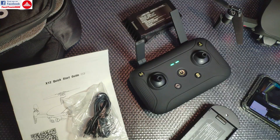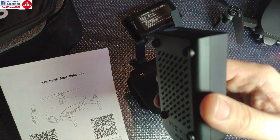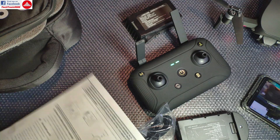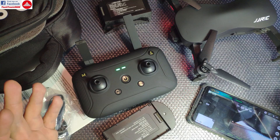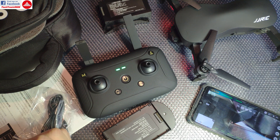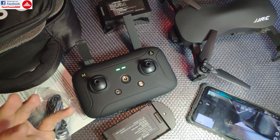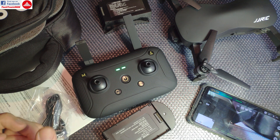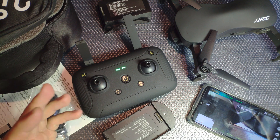I forgot to mention — in the box you also get a micro USB cable for charging the controller and connecting it to a USB charger, plus a quick manual showing controls, calibration, and app connection. That's it for now. I can't fly outside because there's a blizzard with 70 to 100 km/h wind gusts. As soon as the weather improves I'll do the outdoor flight test, so this is part one of the review. Subscribe to follow part two — see you and bye bye!